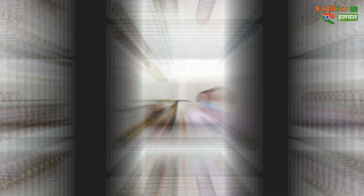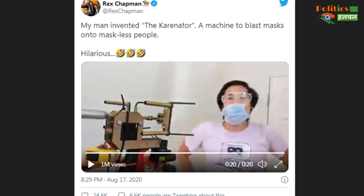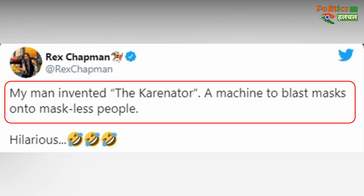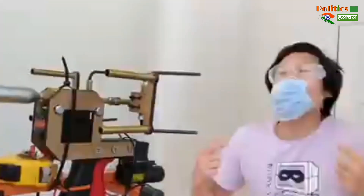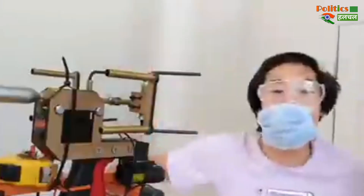America's basketball player Rex Chapman has posted a video with a caption about a machine that puts a mask on your face. The machine is shown wearing a mask on someone's face a second time, and the mask ends up on the face.